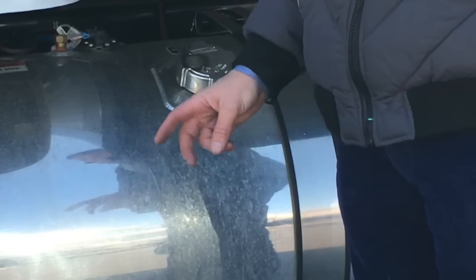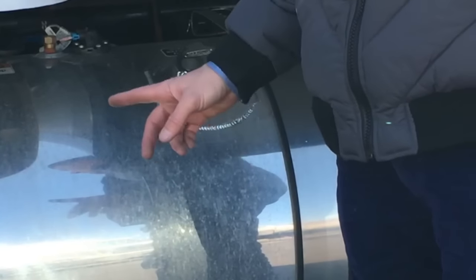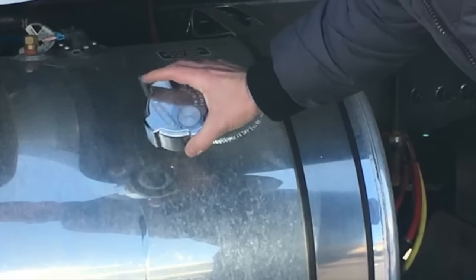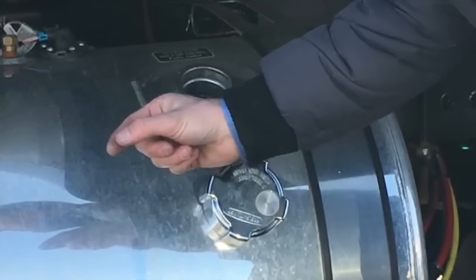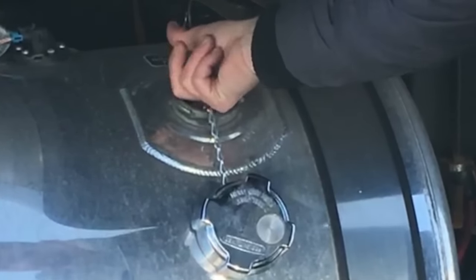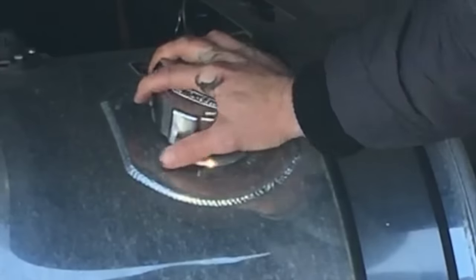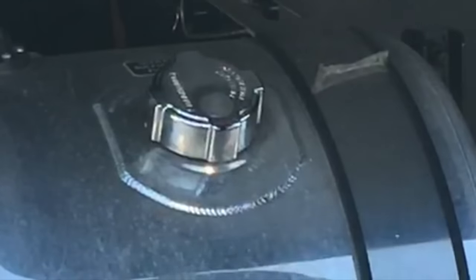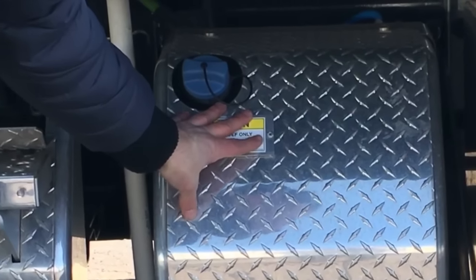Each expediter truck has two 80 gallon diesel fuel tanks, one located on each side. To open them up, twist the lid counter-clockwise. When fueling, put the rib on the end of the nozzle inside the tank until it rests on top of the inner portion while fueling. To close it, put the cap back on, push down, and turn it clockwise. One very important thing to remember: do not put diesel fuel in your DEF tank.